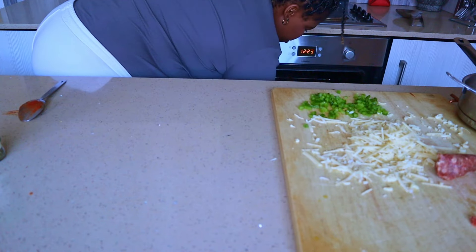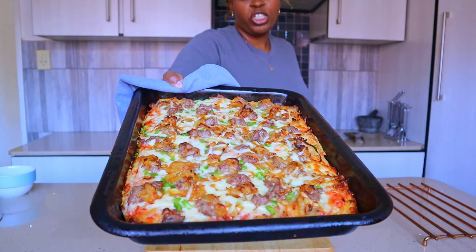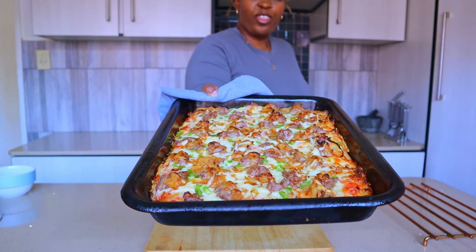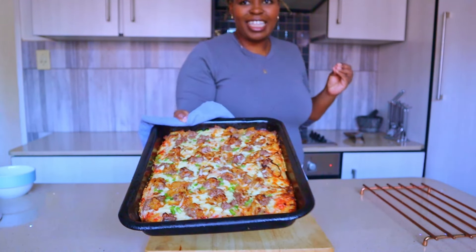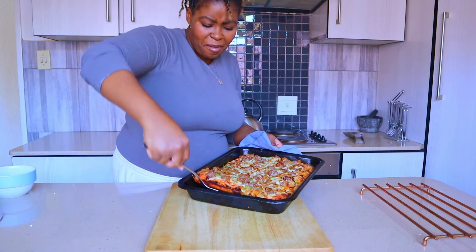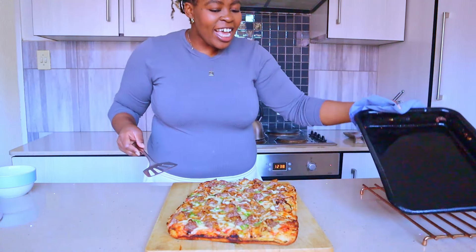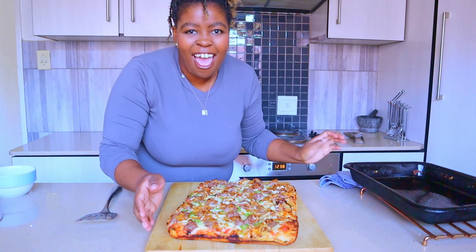We are out of the oven! How pretty does that look? The crunchiness of the cheese - look at that. It slides right out - look at the bottom!